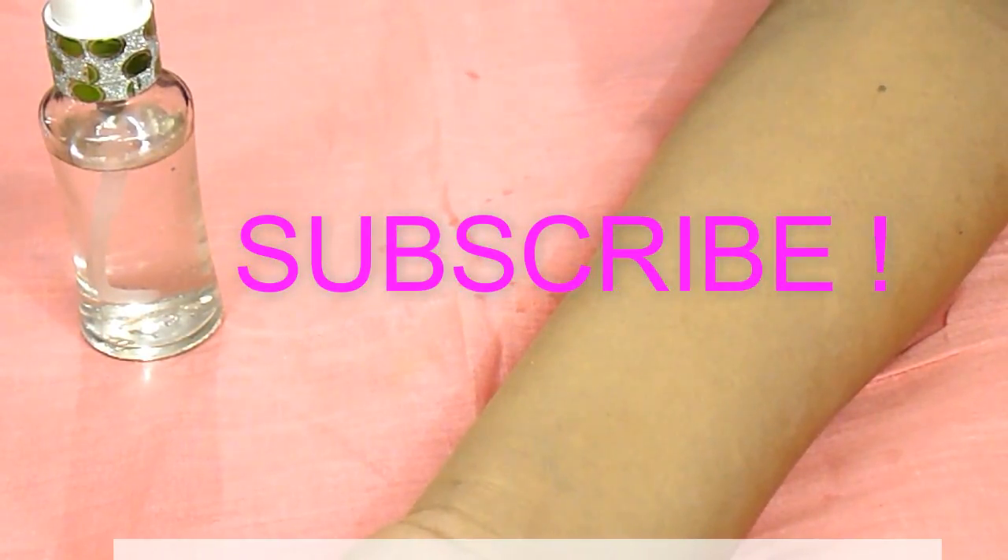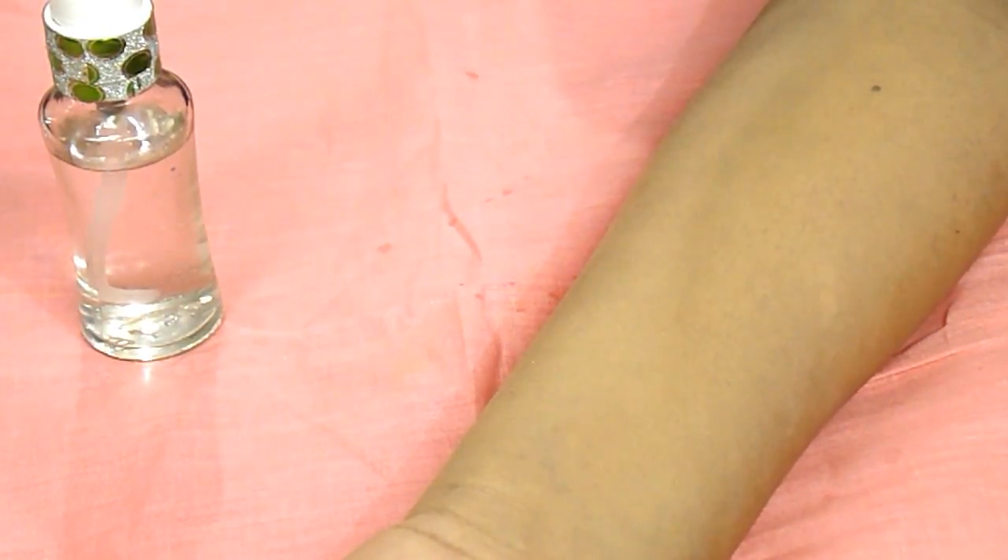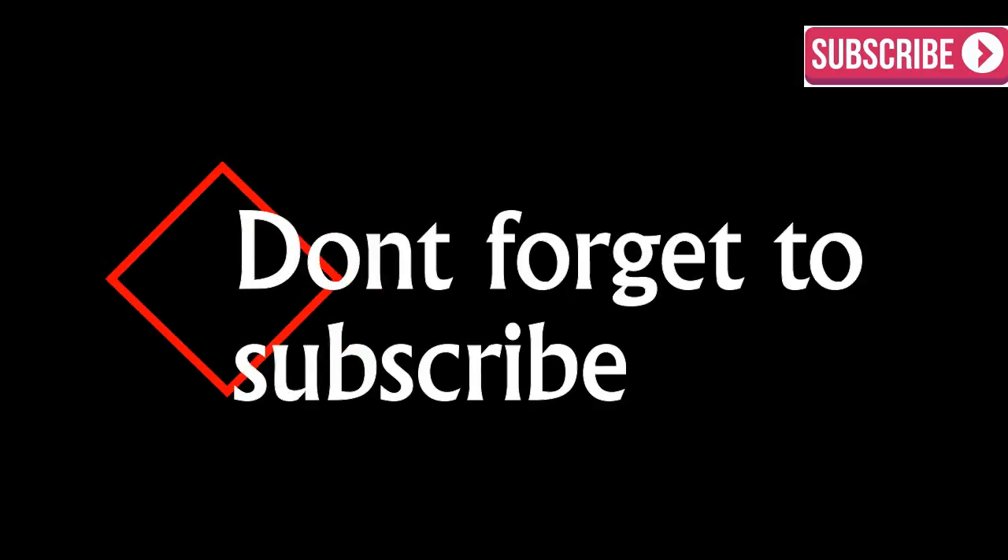I hope you like my video, so hit like and subscribe to my channel — it means a lot to me and inspires me to make more videos like this. Mail me at mylovelylove@gmail.com. Thank you for watching this video.